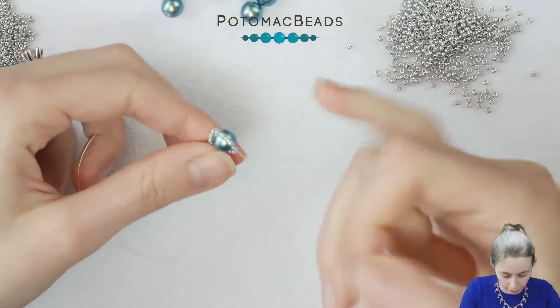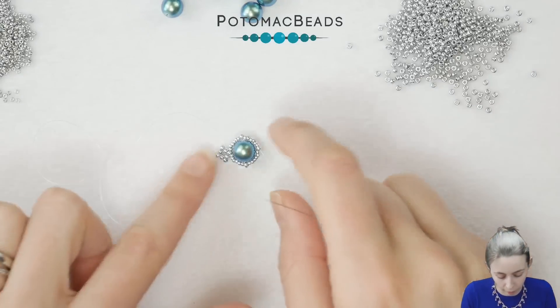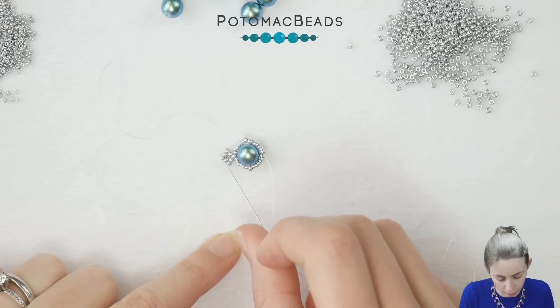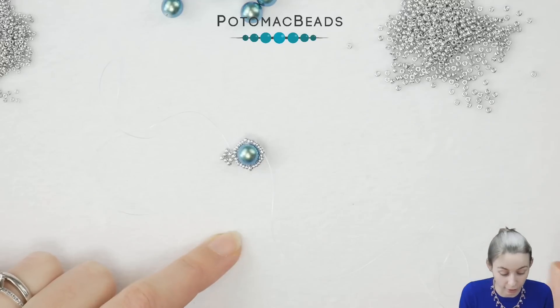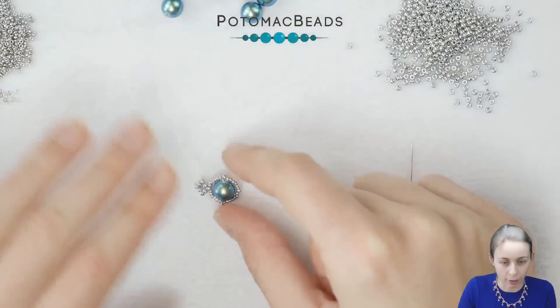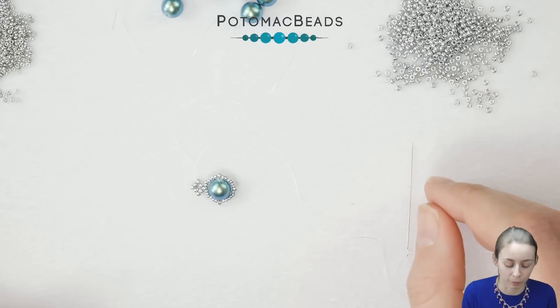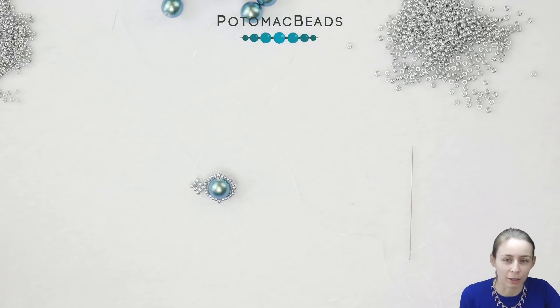And this is the whole repeating part of the bracelet. Now I will add again the double right angle weave stitch part, then the pearl, then again and again, until I have a bracelet long enough to go around my wrist. But we want to spice things up so we will make three rows, because more is always better, right? I'll show you how to add the double right angle weave again and then you will continue on your own.